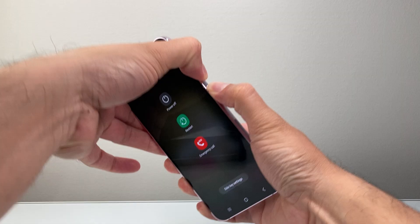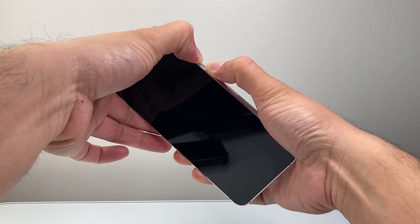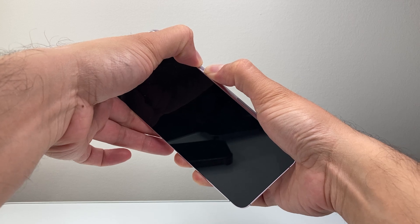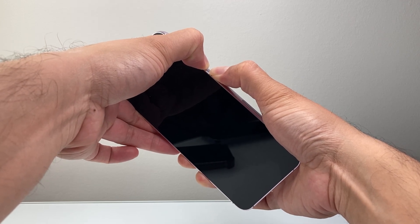keep on holding it until it goes completely black. We're going to wait till it goes black and we're going to wait to see a logo appear for that device before we let go.